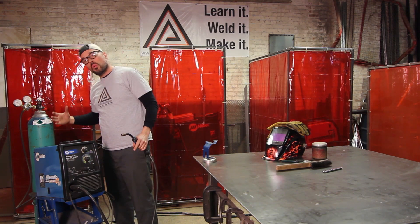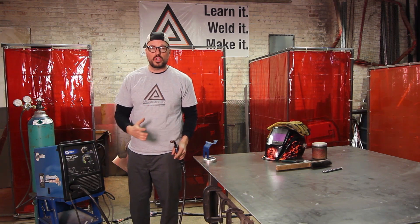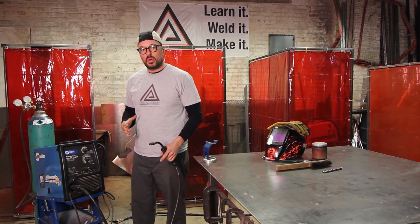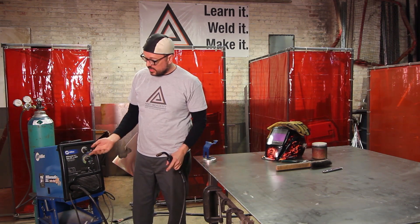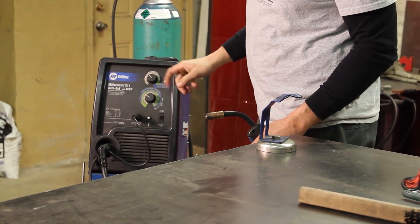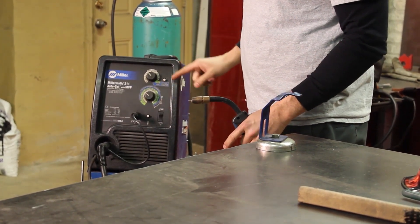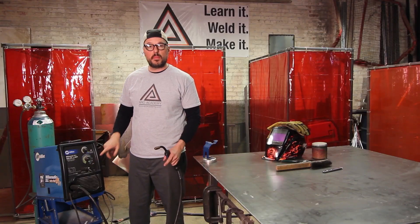Now, move forward toward the workpiece or the table, checking everything as you go. For 16 gauge, you want to be at 45 for your wire speed and 3.5 for your voltage. Once you're set up and ready to go, turn your wire feeder back on.